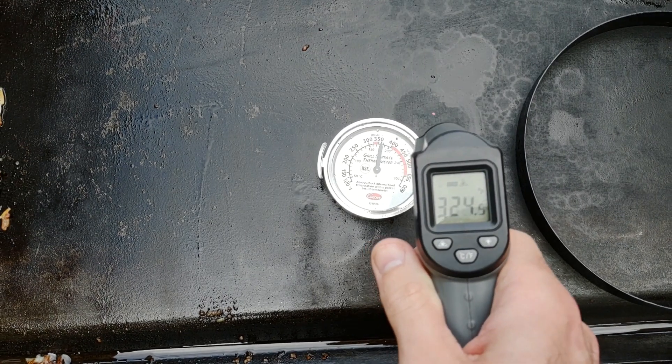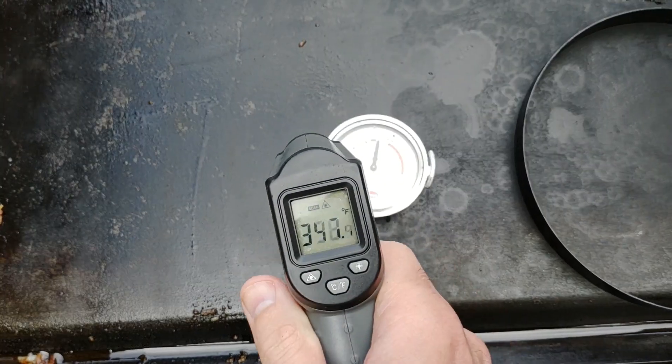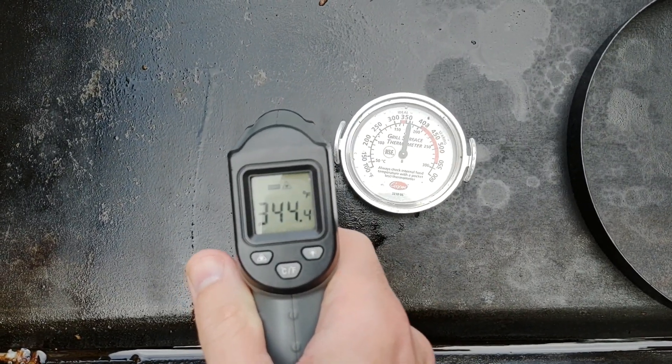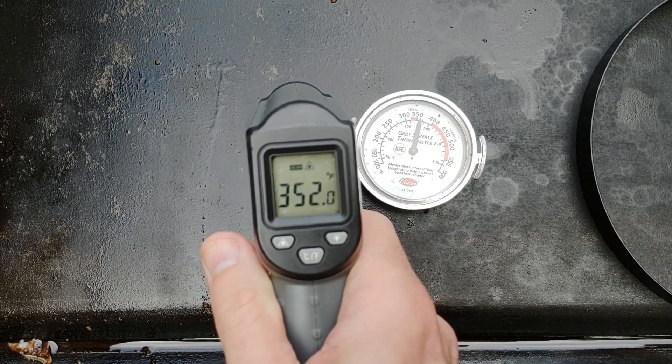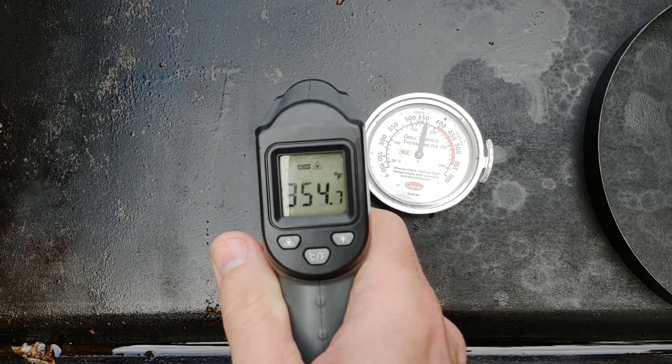Maybe you want to see what the temp is inside your eggs. I checked it with the infrared thermometer — it's pretty accurate, as you can see here. I'll do a full review later, but there's a link down below if you're interested in picking one up for yourself. It's real cheap, like 13 bucks.